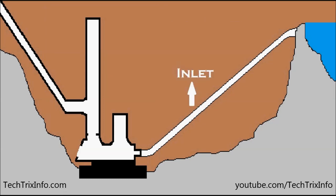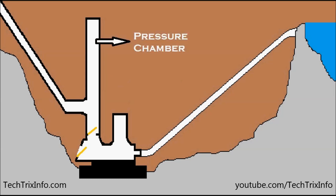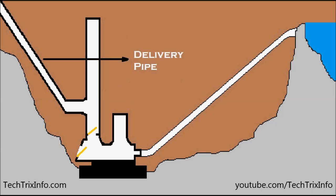So that's the ram pump. That's the inlet where the water is coming inside due to gravity. That's the waste valve over there. Then we have the delivery valve. That's the pressure chamber and that's the delivery pipe.